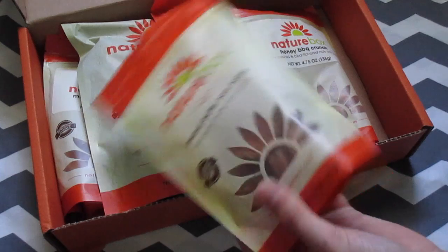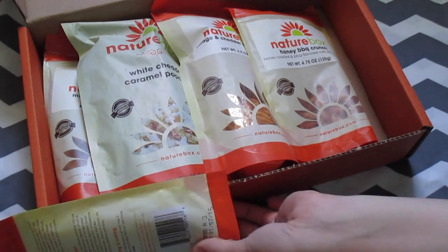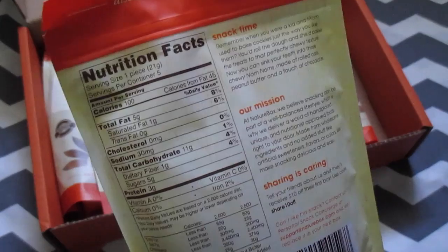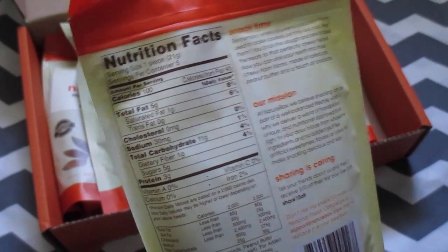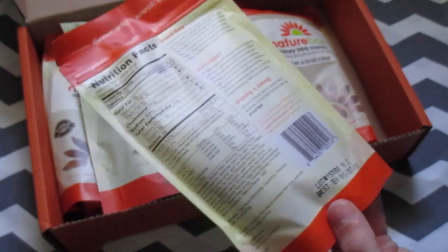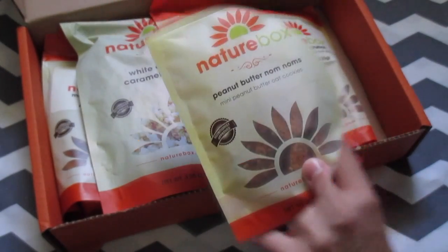You get to choose all the food that goes into your box — you choose like five different things. The first thing I got were these peanut butter nom noms. One thing that's really cool is they're resealable so you can keep them fresh, and they also have nutrition facts on the back, which is really nice because you can see what you're eating and the ingredients that go into the food.